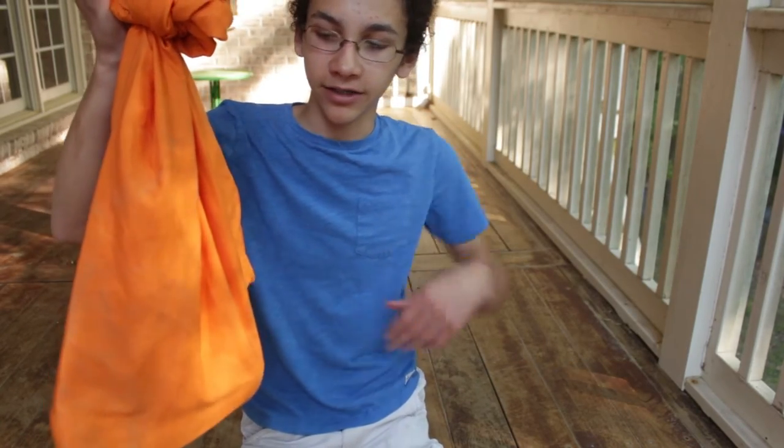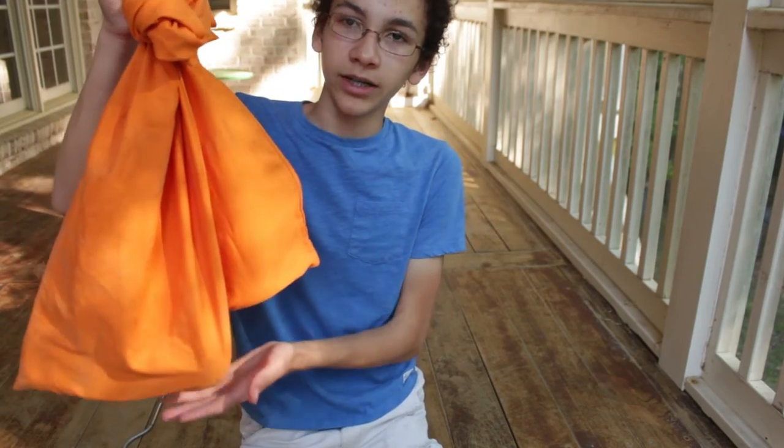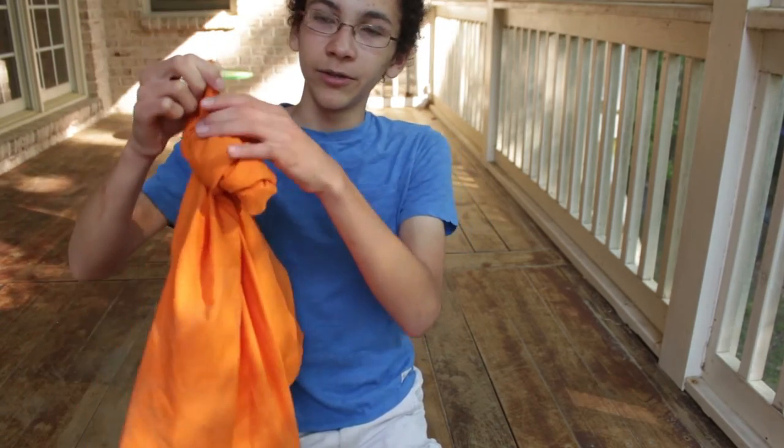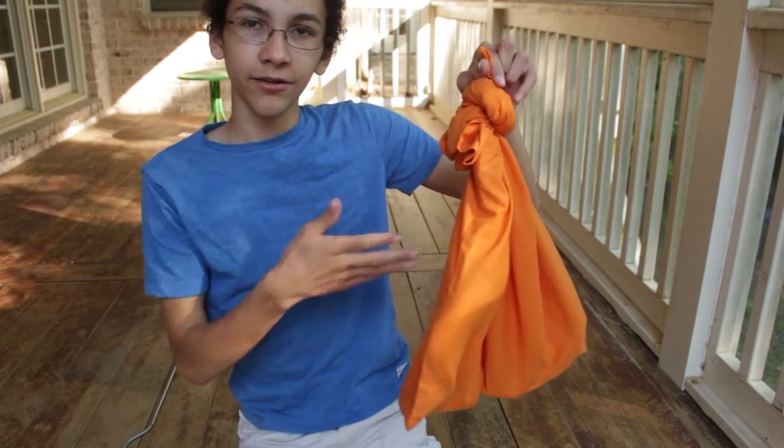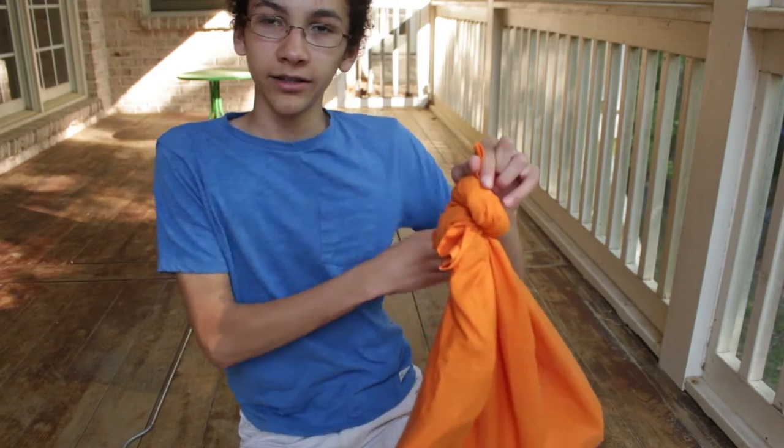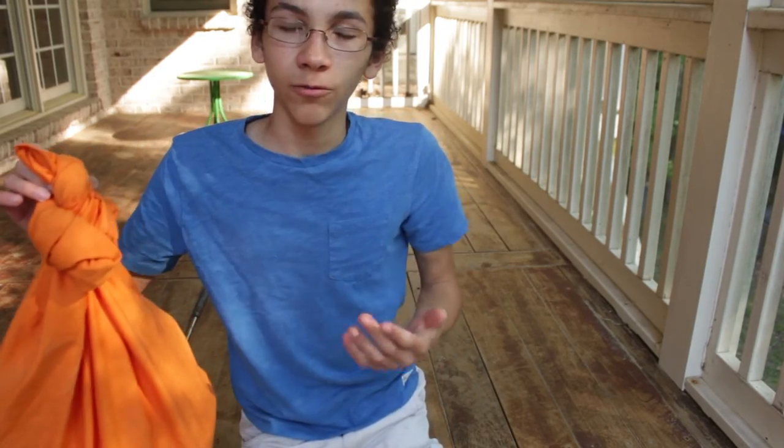Now you can take them wherever you need to go. You can put it in your backpack if it's padded enough so they can't bite through it. This keeps the snake calm — they actually feel pretty comfortable in there — but you want to take it out as quickly as possible. Air can get through the pillowcase so they won't suffocate.